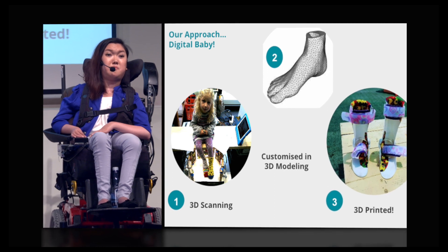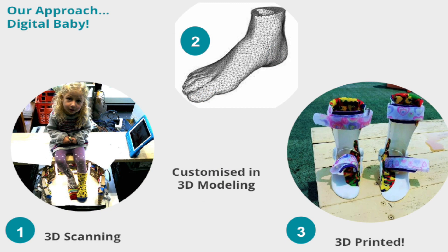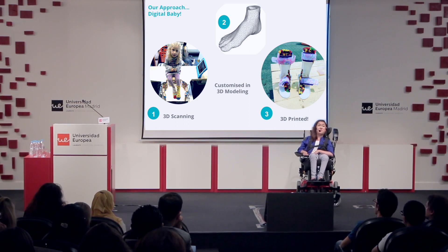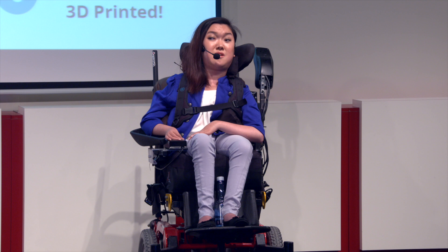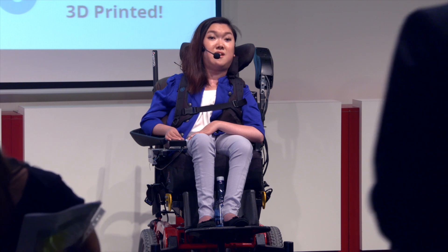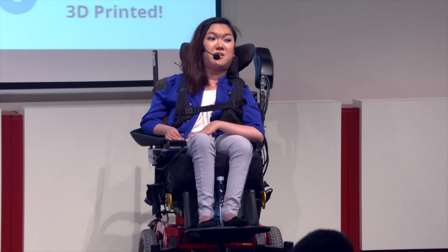So we're embracing the power of technology to introduce a new digital method where clinicians can scan a child's foot with a 3D scanner instantaneously within seconds and work alongside our designers to create a custom 3D mould of the child's foot and then get it 3D printed. Our aim is to reduce the time so children can receive these devices in under 48 hours.